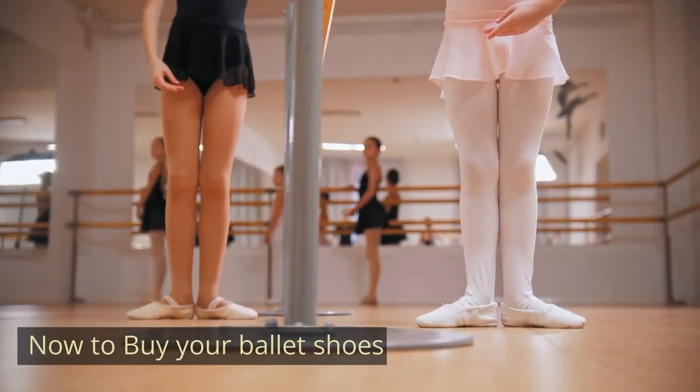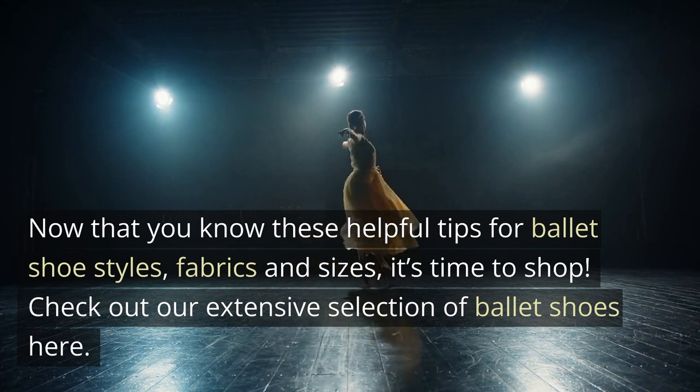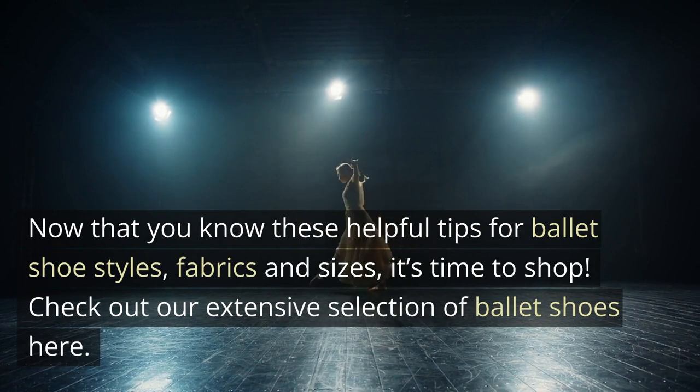Now to buy your ballet shoes. Now that you know these helpful tips for ballet shoe styles, fabrics and sizes, it's time to shop. Check out our extensive selection of ballet shoes here.